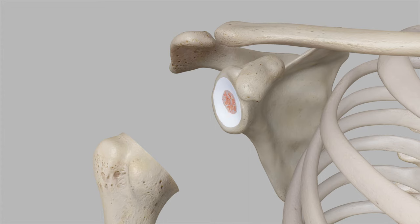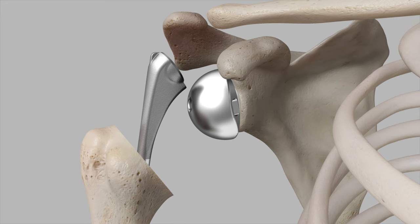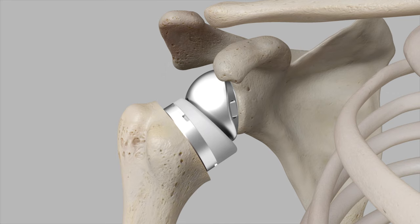A glenoid plate is inserted to act as a base for the metal ball (glenosphere). A metal stem is then cemented or press-fit into the canal of the arm bone, depending on the surgeon's preference. The metal ball is fixed to the socket, and a plastic component, the humeral liner, is fixed to the upper end of the humerus, essentially reversing the ball and socket joint's original position.